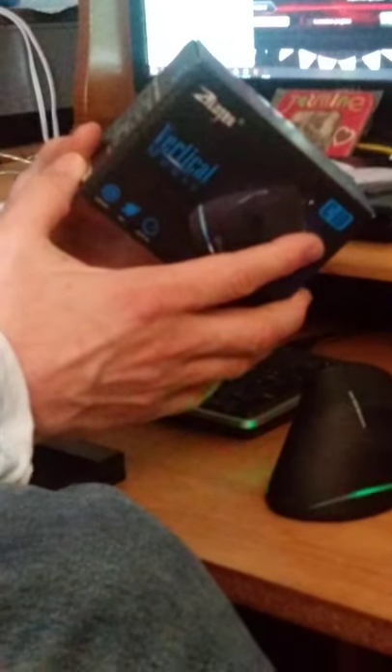It took me about a minute to adapt to having my hand like this instead of the traditional position, and then I was fine. It's very easy to adapt to because it's basically the same concept as a regular mouse turned on its side. There are many other brands that produce vertical mice, so you don't even have to get a ZLOTES. But I wanted to give a review of this one since I paid $26 for it, and I thought it might be useful for other people.